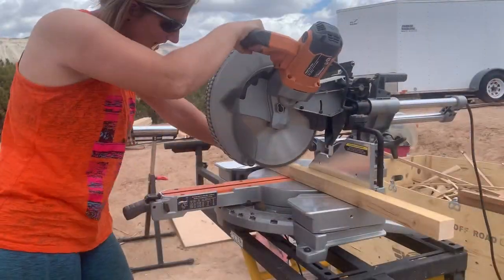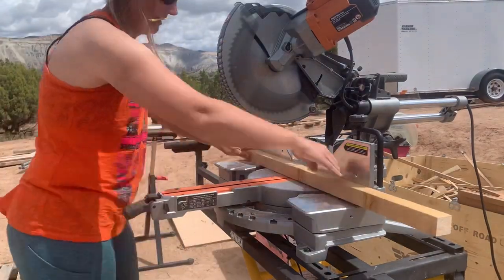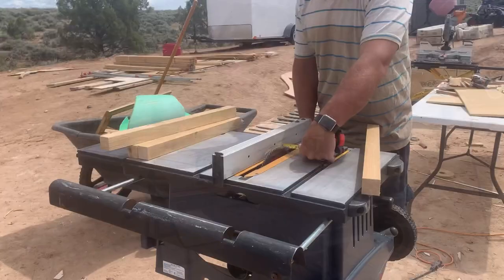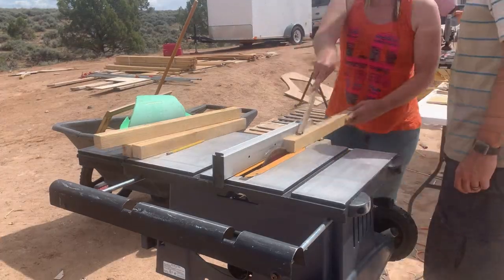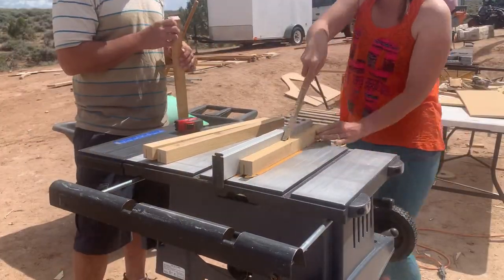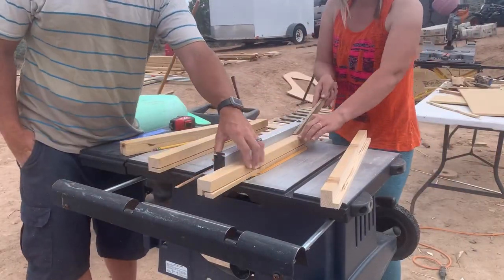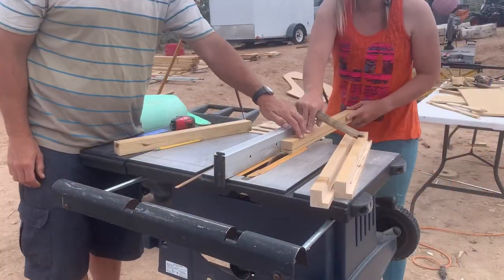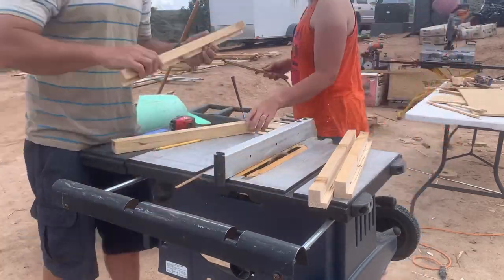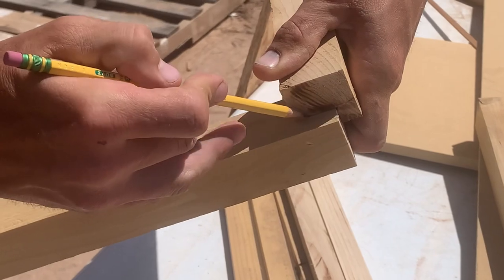Now because of predators in the area, we want a nice strong door. For the frame of the door we're using a 2x2, and the panel of the door will be OSB that can be recessed into the frame.